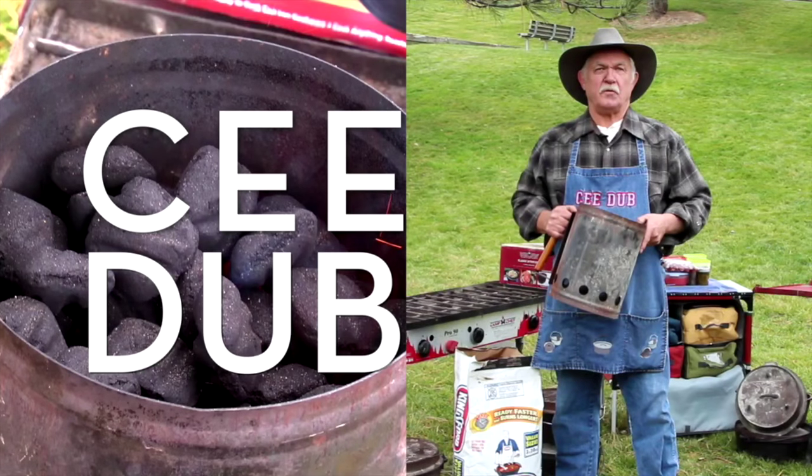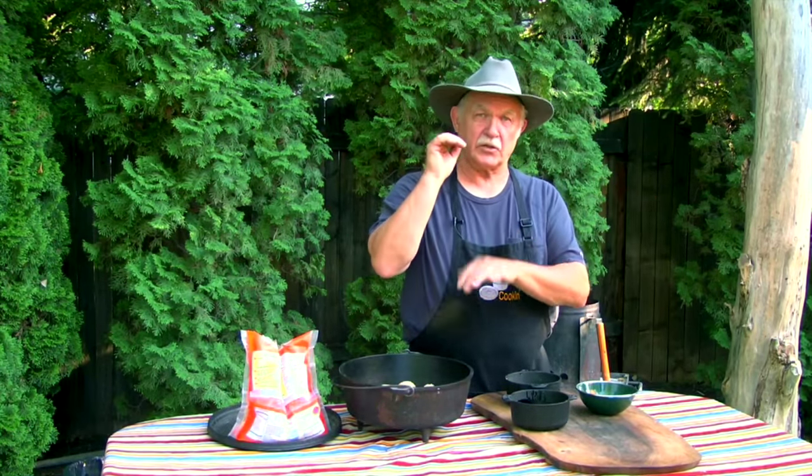Nobody knows cast iron better than C-Dub. For some folks, baking bread in a Dutch oven really seems to be a challenge. Just like our home oven has a top element and a bottom element, we're going to use charcoal top and bottom to bake bread.